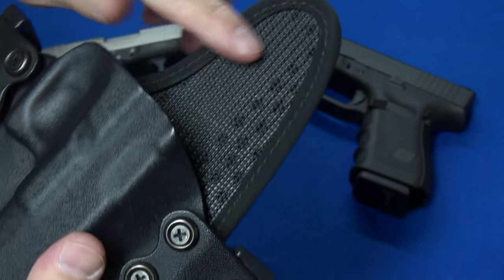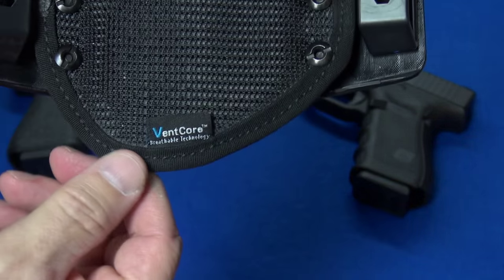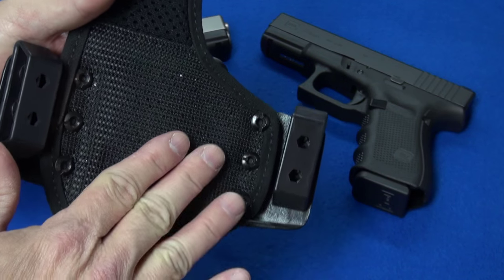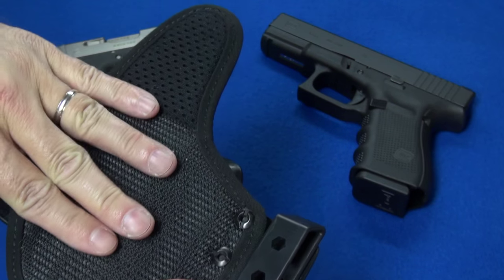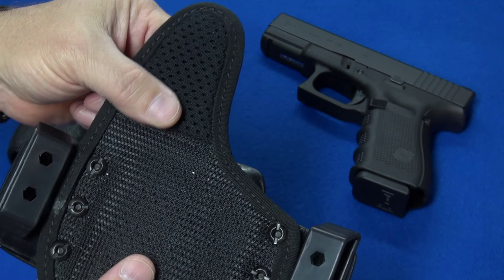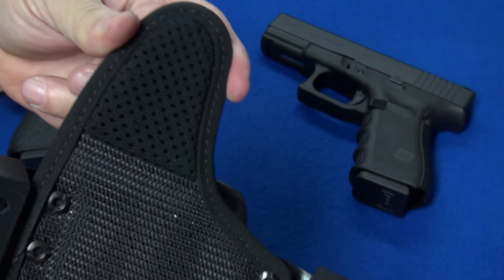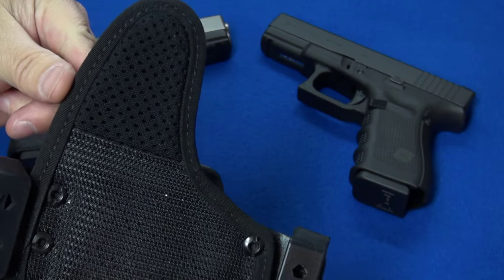The backing material is different from the Rhino material on the front — it's called Ventcore Technology and it's a little softer. This is the side against your body or clothing, so we want it gentle on both. The back of the sweat guard is yet another even softer mesh material that's also very breathable, since it could potentially be up against bare skin.